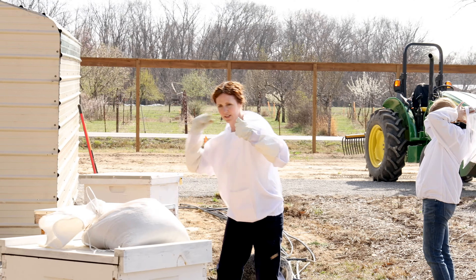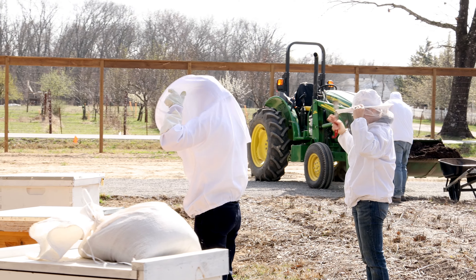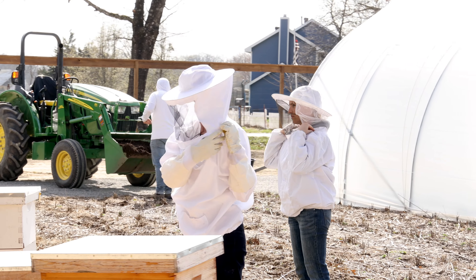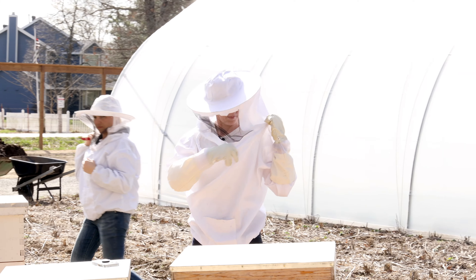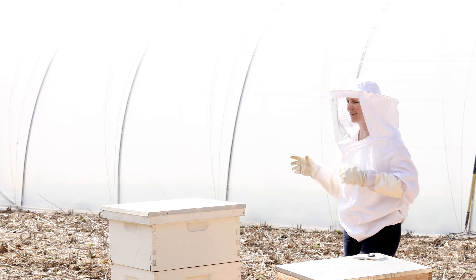Cracking open live hives — we'll do the dead one first. There's really nothing going on in this one, but we'll find out. Maybe they just moved over here — wouldn't that be the best?